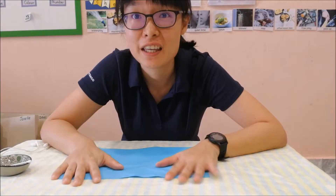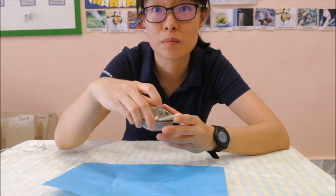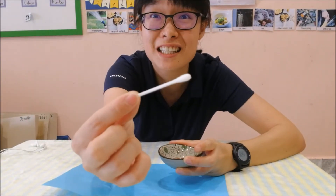Hello! It's painting time again! For this painting activity, you'll need a piece of coloured paper, just water, and a cotton bud.